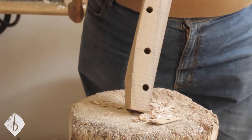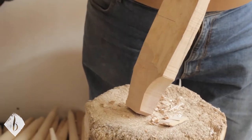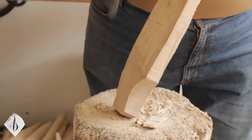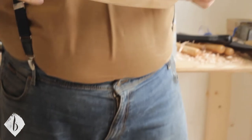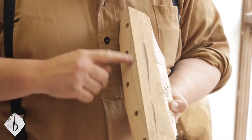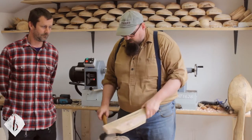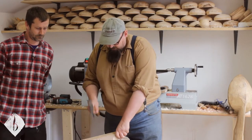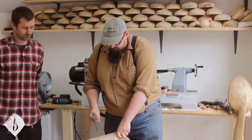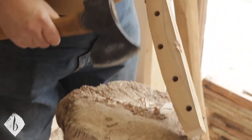It's probably worth noting we just hand drew these curves on — just for the video. It would have been better to maybe draw around a template of some kind to get that maximum curve in. With green wood it's a lot easier, these kind of straight down cuts are a little bit more successful with green wood.